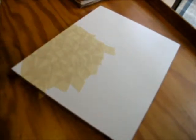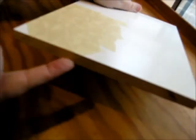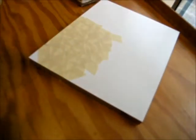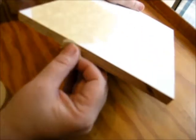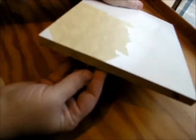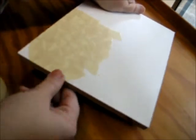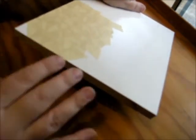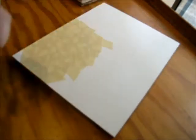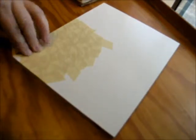Just continue to cover, making sure you cover the edges of your canvas or board. On the edges I do the same thing as on the top — some vertical, some horizontal, different diagonals — to get a nice variation in pattern on the edge just like on the top. Continue covering your board and we will go on to the next step.